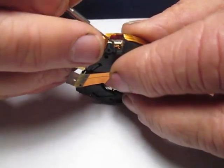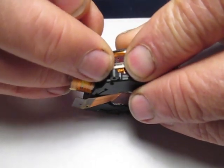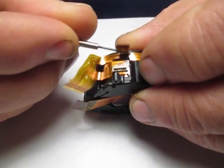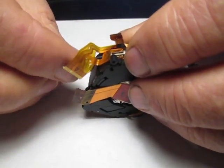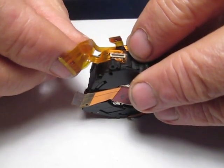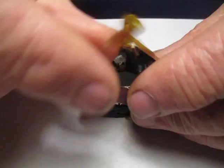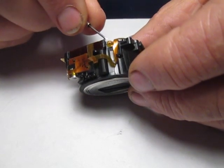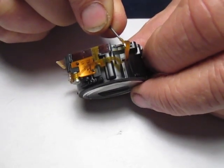First, we're going to start by removing the aperture cable from its primary ribbon cable. We do that by releasing this little tab here and then pulling the aperture cable out. Now we're going to release the primary cable off of its tab — it's held in place by double-sided tape. So I'm going to just pop that up, pull it out of its slot, and lay it off to the side. The next thing is to release the other side of the cable from its retaining tab right here and pop that off.